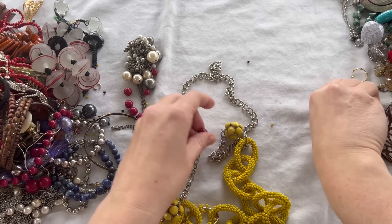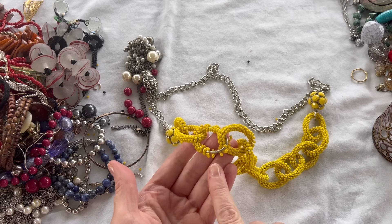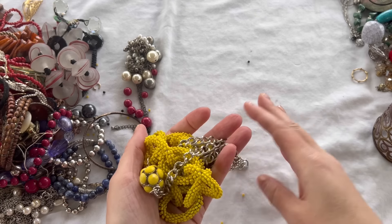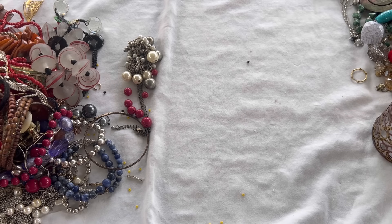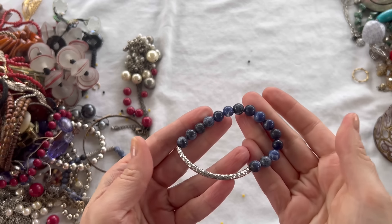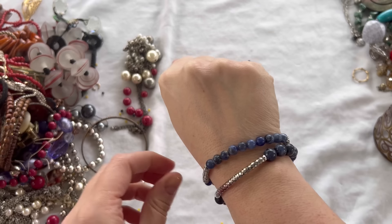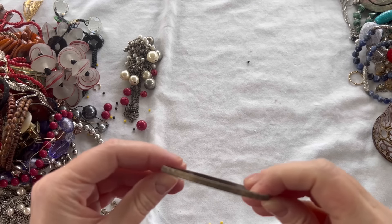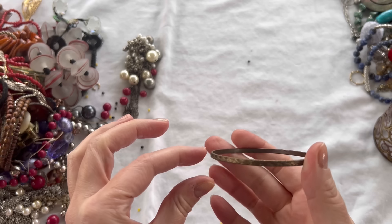Next we have a beaded necklace — there's something broken. Not on this one but on the red one, and there are some beads coming loose on the yellow one also. This is not signed, so it's going into craft, but it might be fun to repurpose — especially these beads. That'll be $1. We have a stretch bracelet — I don't think those are real stones, not cold to the touch — but silver tone with some blue stones, two different bracelets. Stretch seems all right. I'll do $2 for both. Another bangle bracelet — that one will be in craft for $1.